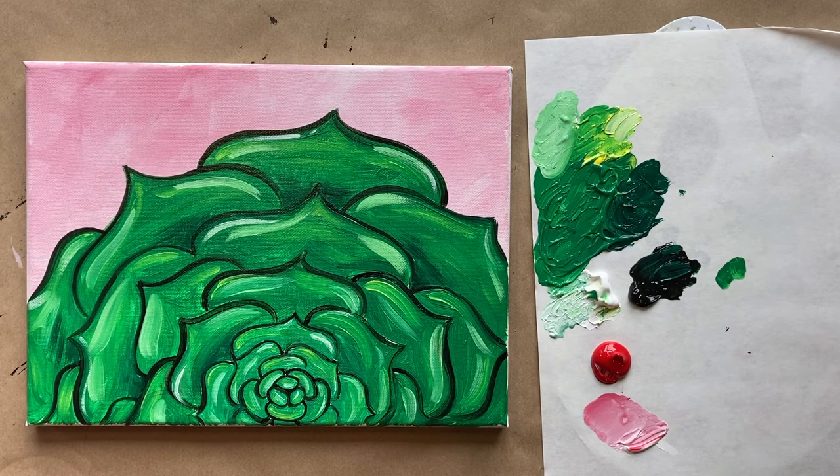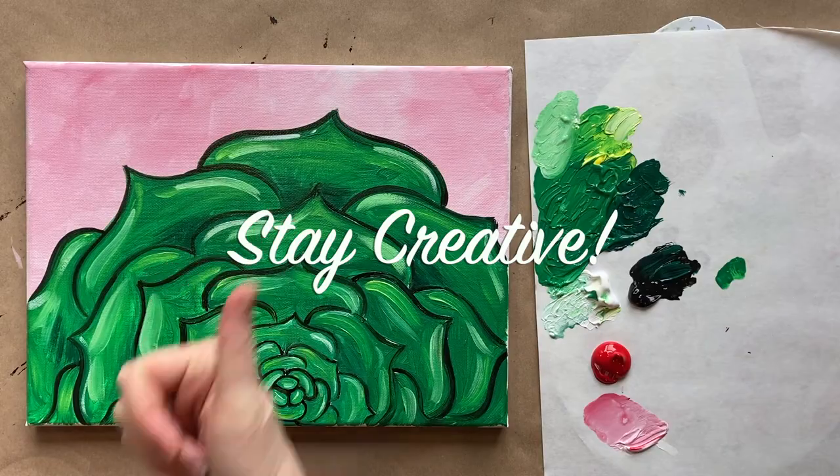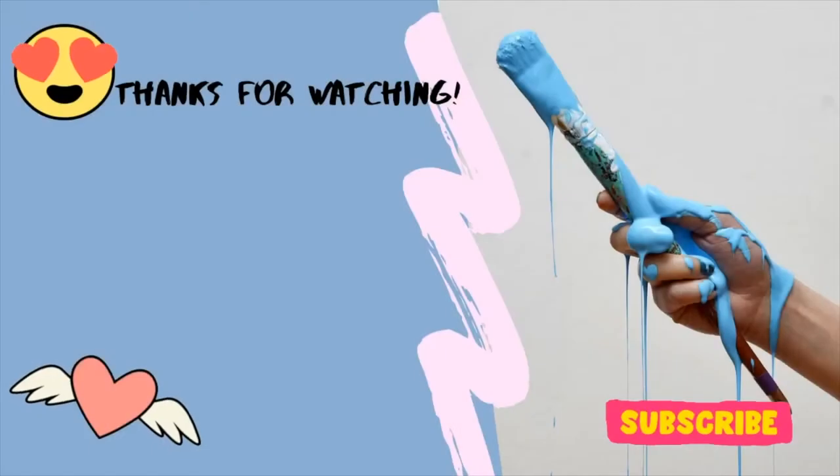I feel like that looks pretty good. I'm pretty pleased with today's painting — let me know what you thought in the comment section below. I'd love to see you over in the Art Club or on Patreon. That's all I have for you guys — I hope you enjoyed, and until next time, stay creative. Have a good weekend!